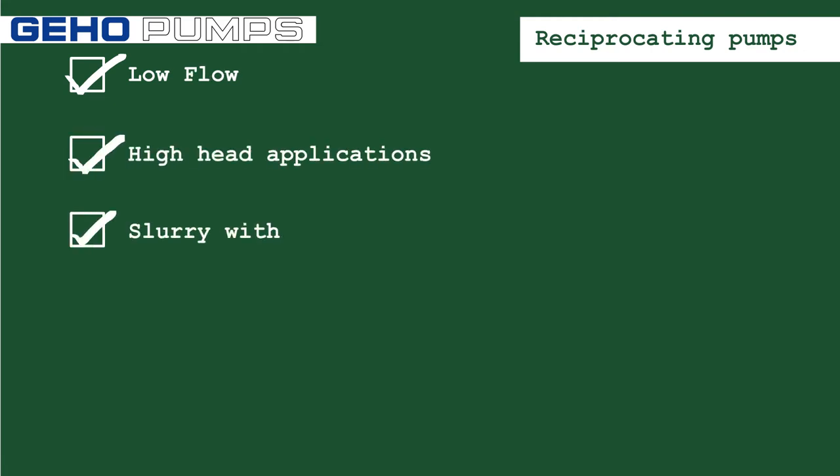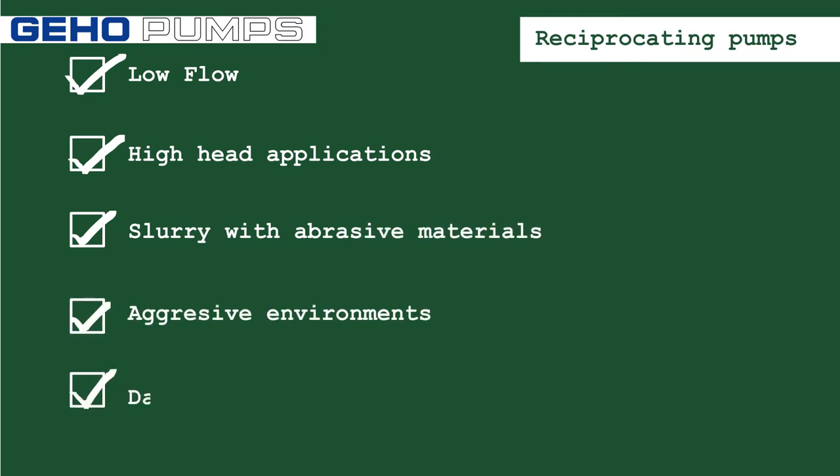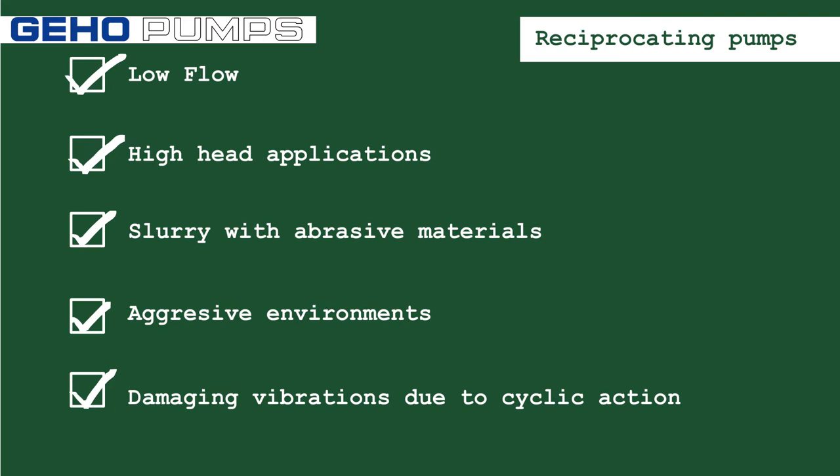The GEHL is designed to handle slurry, particularly where abrasive materials or aggressive environments are involved. The cyclic action of reciprocating pumps creates pulses and damaging vibrations, which can be minimized by using two or more pistons, diaphragms, or dampeners.